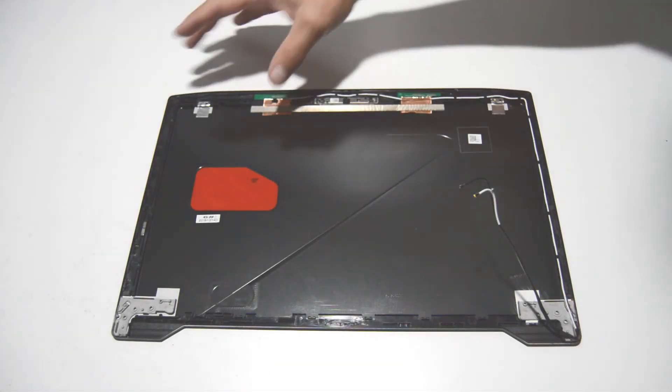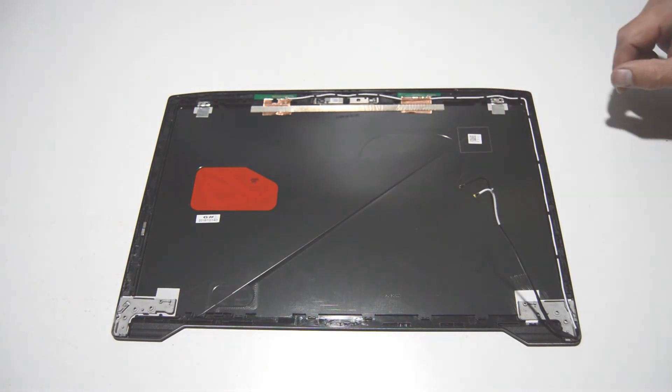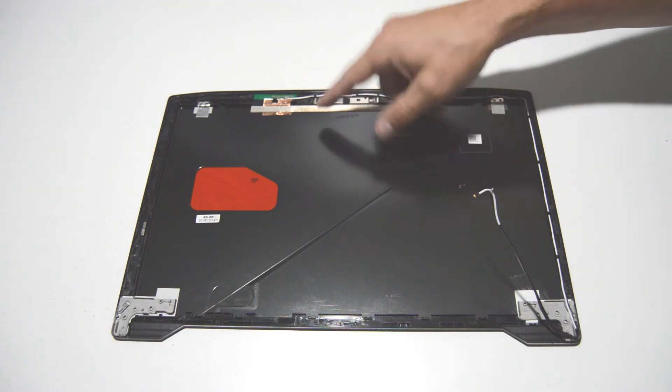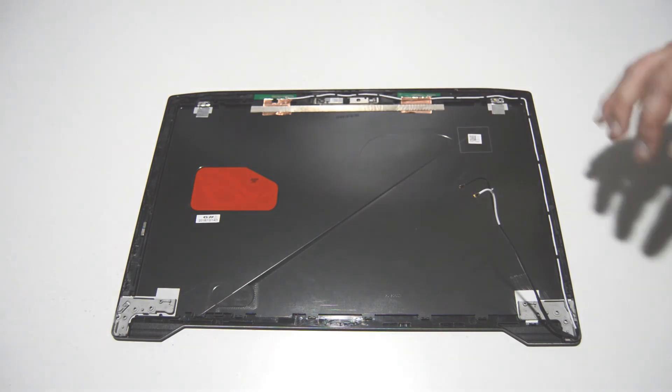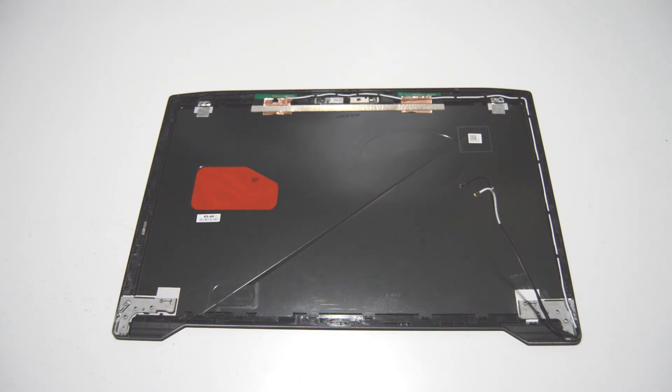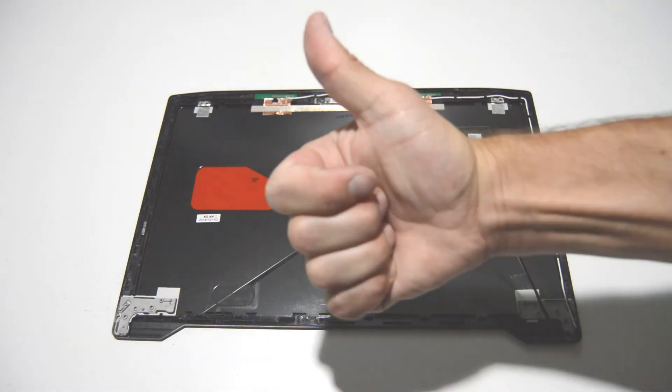We're going to go ahead and leave the Wi-Fi antennas and the webcam intact. If you need to remove the webcam, just remember to pry from the bottom, not from either side, because it's pretty weak and flimsy. So that is how you disassemble an Asus ROG Strix GL503. If this video helped you, please like and subscribe. Thank you.